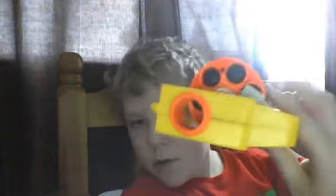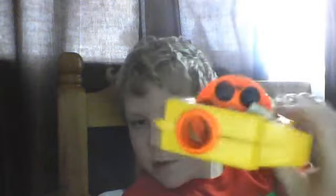It holds six bullets. You press this button here and the little thing comes out, and you put all your bullets in there. As I said, it holds six bullets, and I have all six in there right now.